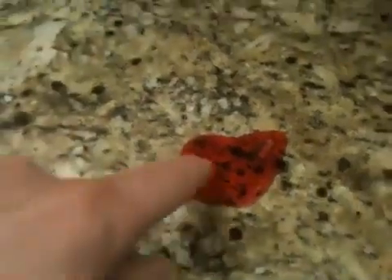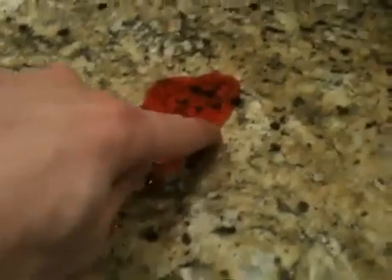Pour a little bit on there. Now you can see instantly that the juice just beads right up. No penetration.